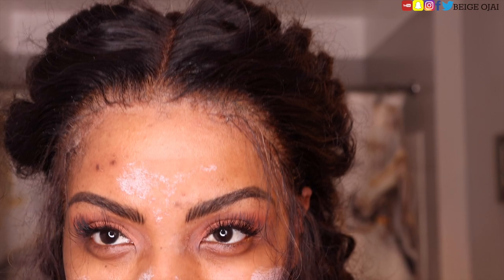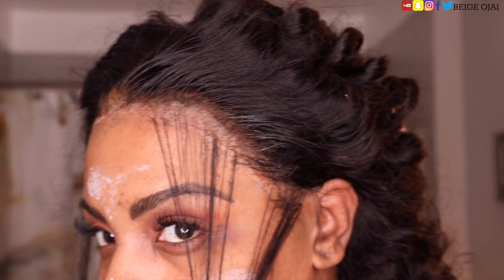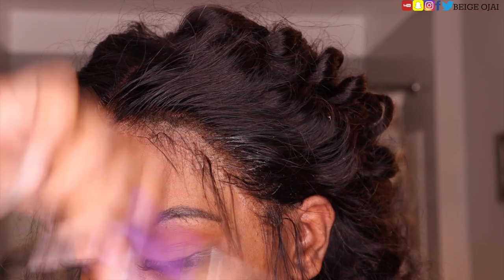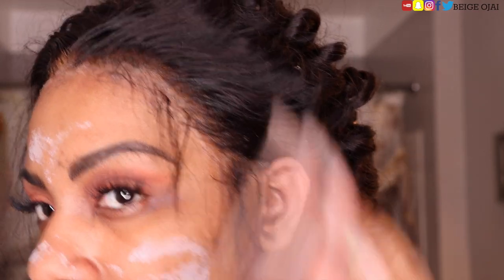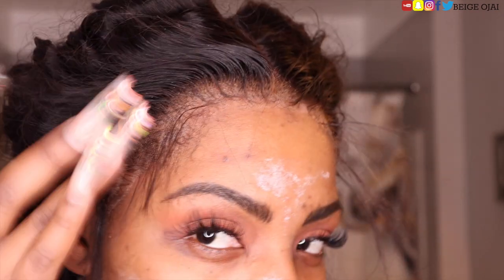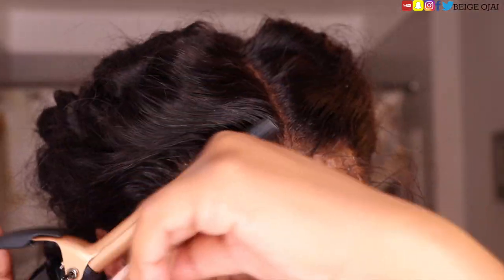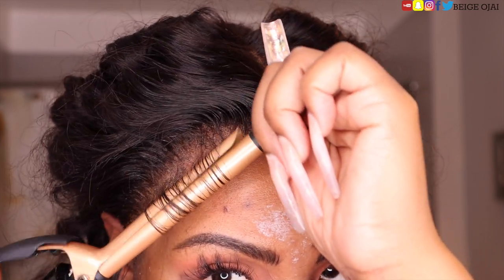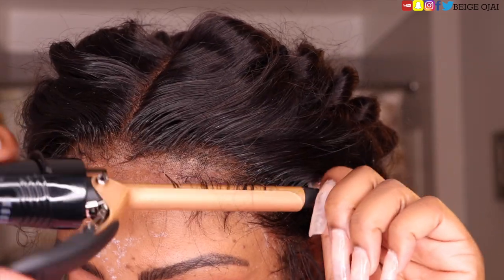I allowed the gel to set for about 10 to 15 minutes and then cut off the extra lace. Now I'll be cutting baby hairs into this wig and then also using the Got2b Ultra Freeze Spray just to make sure that it is melted and blended into my skin a little bit better. Now I'm just going to curl the baby hairs and then use an edge control and a baby hair brush-comb duo to set the baby hairs the way that I want them to be.